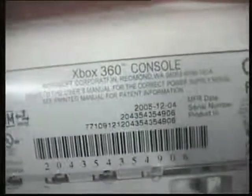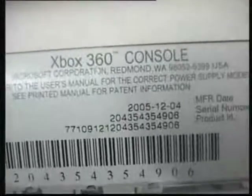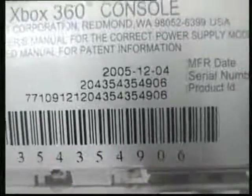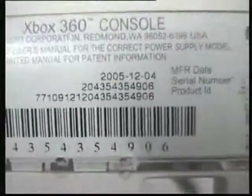The best solution — just get rid of the 360! I'm just joking. So this is the 360 as you can see — it's hollow, there's just a case, nothing inside. Before I tell you what I did, I want to show you something. I don't know if you can read the fine print over there, but this is one of the very old ones.